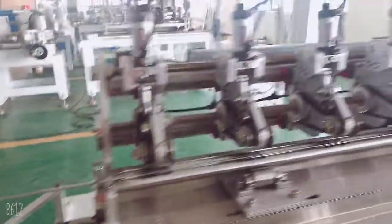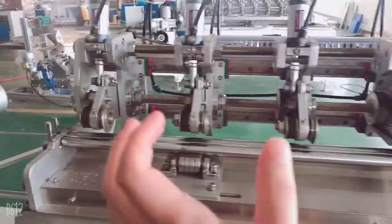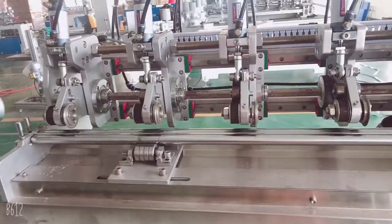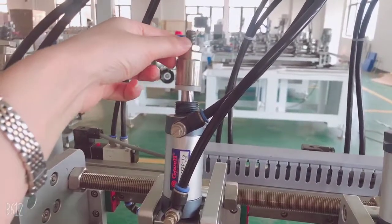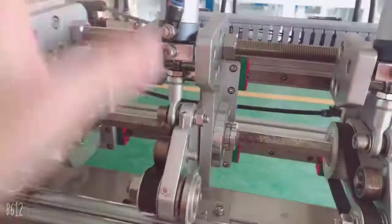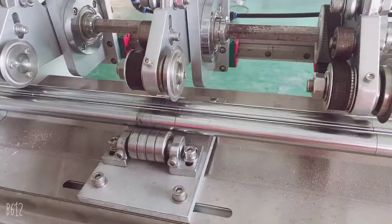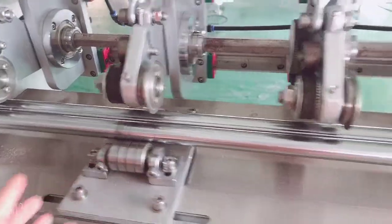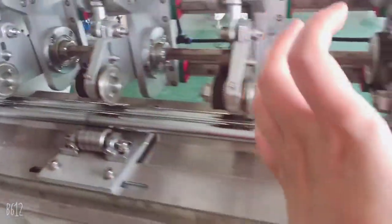This is the way to get different strand lengths and different diameters. For example, if you want to go from 6 millimeter to make a 10 millimeter diameter, you loosen this screw and then adjust here to get the different diameter. Also, if the cut is not cutting very well, you adjust in the same way here.